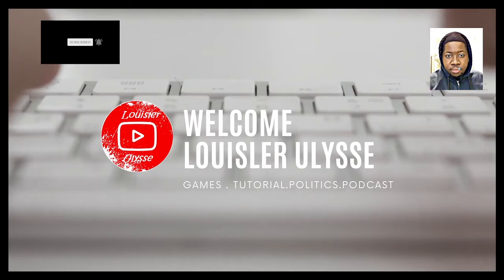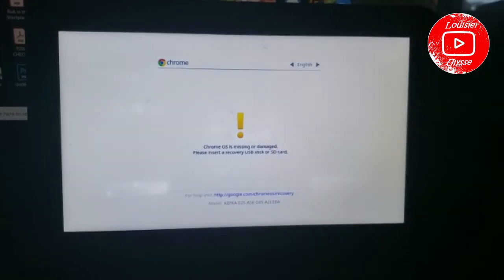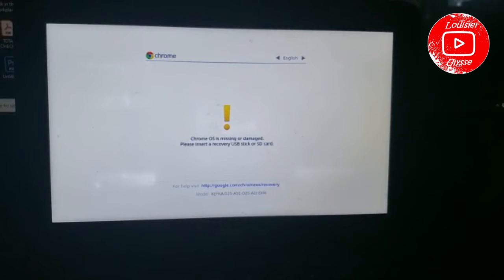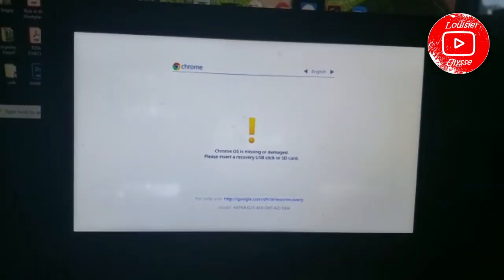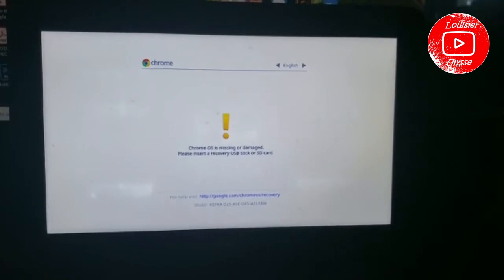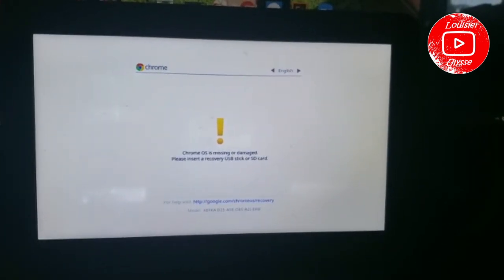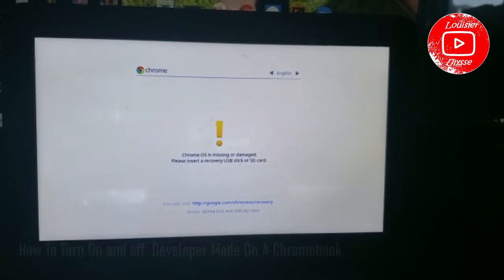Welcome back to my channel. If you're here for the first time, make sure you subscribe. So I got this Chromebook — it's for one of my friends. My friend was just gonna wipe it down because for some reason they have a login on it, they forgot the login, and they want to wipe it down.